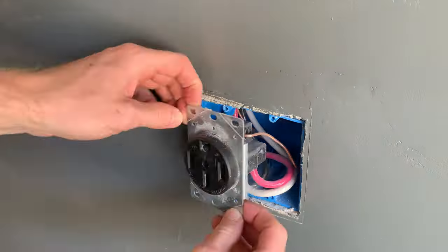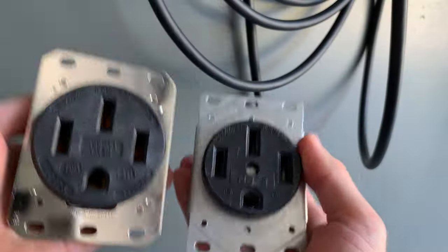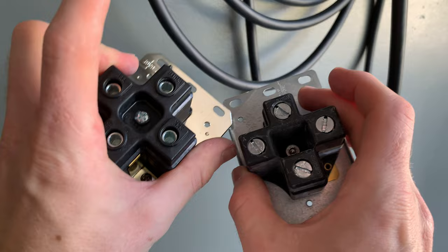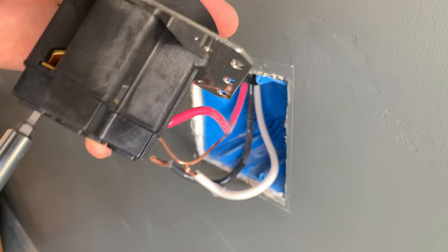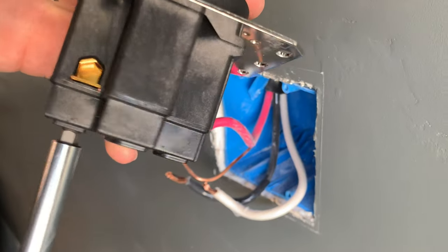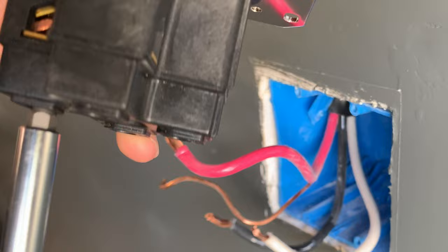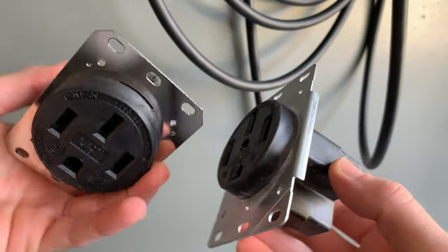This Hubbell brand NEMA 14-50 receptacle cost me about $90, and what I first noticed was the weight difference in comparison to the Eaton brand outlet that cost $10. The Hubbell outlet felt heavier and more durable. Even the torque hex screw with the solid copper fitting was far superior over the flathead torque screw from the Eaton brand. While there was no evidence of melting over the use of the Eaton receptacle, I didn't want to take any risk to find out later.